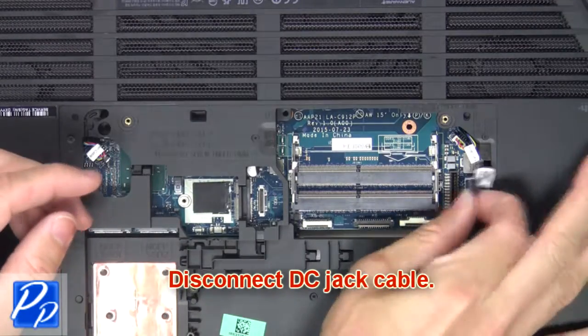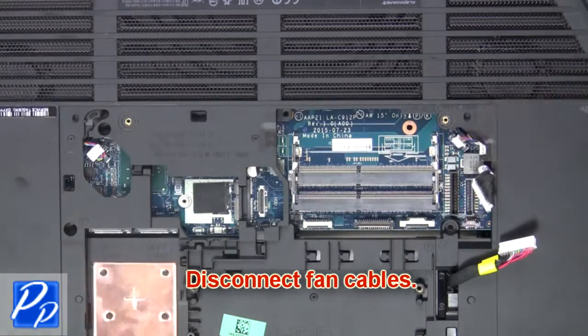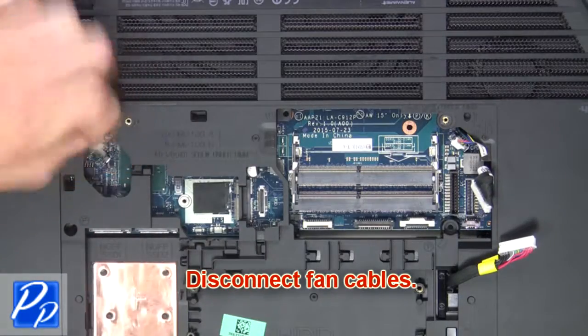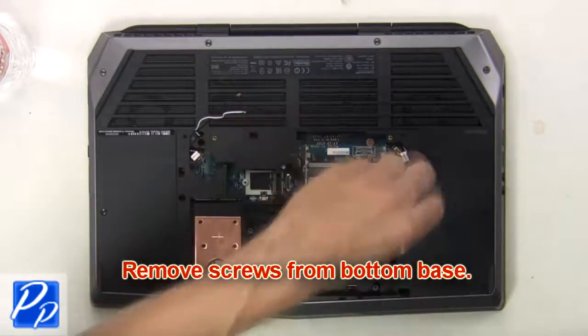Then disconnect the DC jack cable. Now disconnect the fan cables. Next, remove screws from the bottom base.